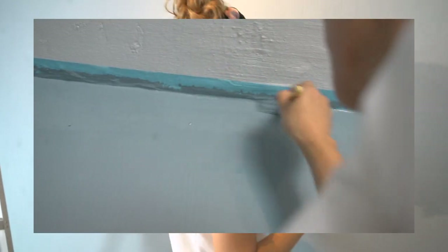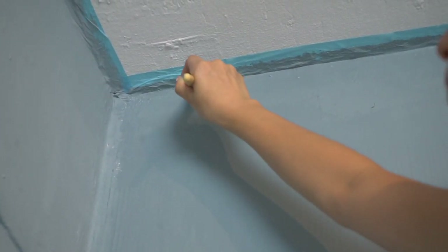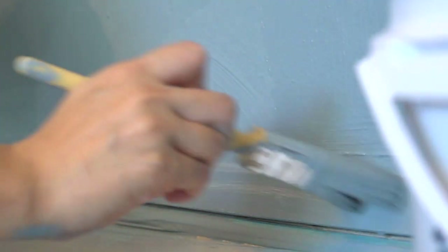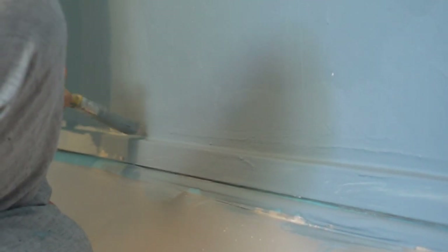Now moving on to the edges. I'm changing to a brush — I'll dip it maybe just a third of the way in, about an inch into the paint, and just feather it down. Do these light strokes all the way at the corners that you can't reach with the roller, and ta-da!